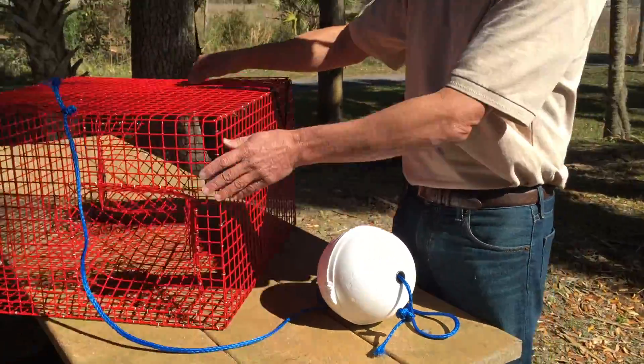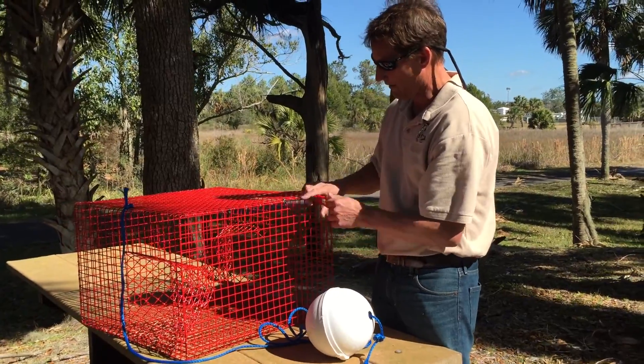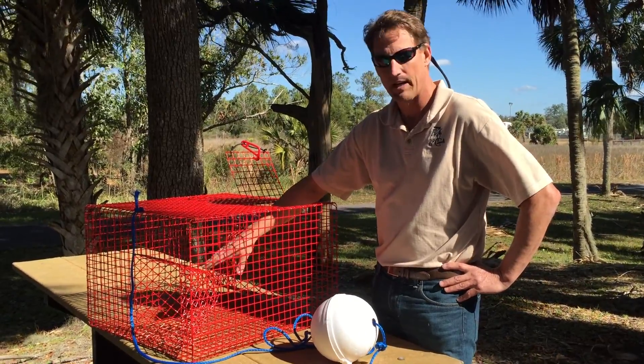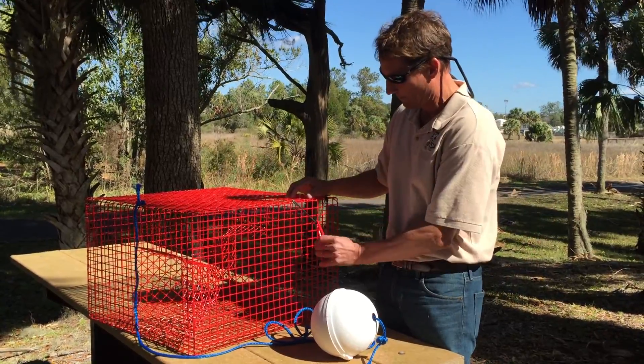You can have multiple entrances — this trap has two. It also has a door here that allows you to put your bait material inside the trap. A lot of people use menhaden or mullet or some sort of fish species that will attract the pinfish.